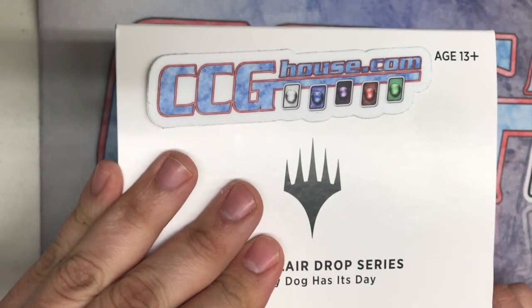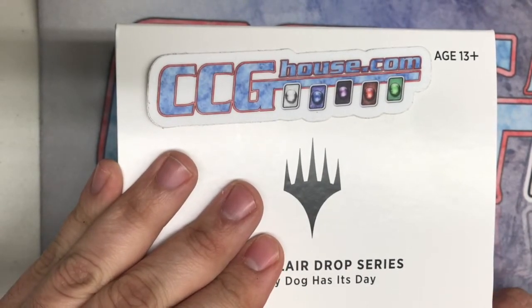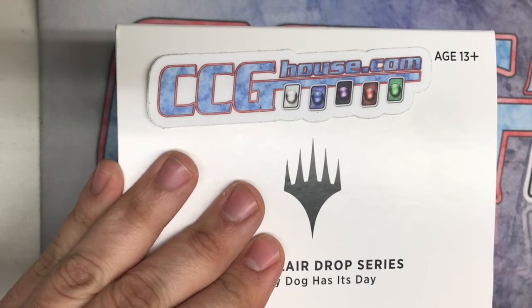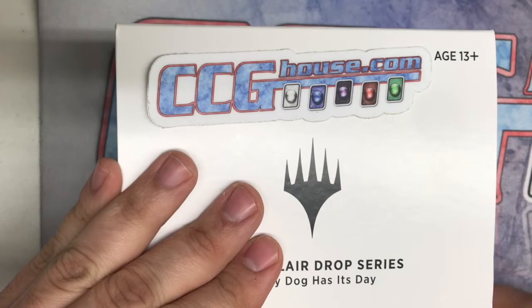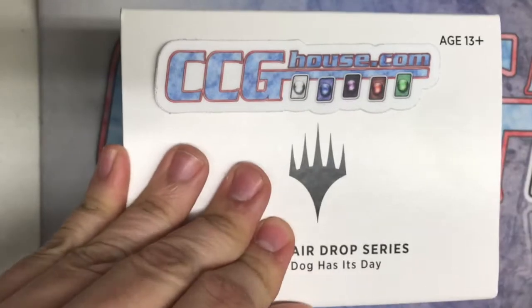I was really excited about this. I am a dog owner myself, so I was always excited when I can see my dog represented — or at least my dog's breed — represented in Magic art. So let's go and take a look here.